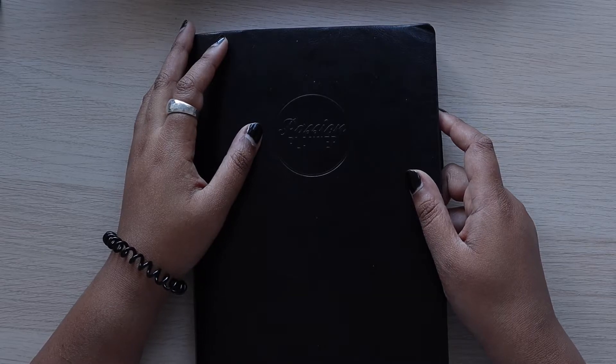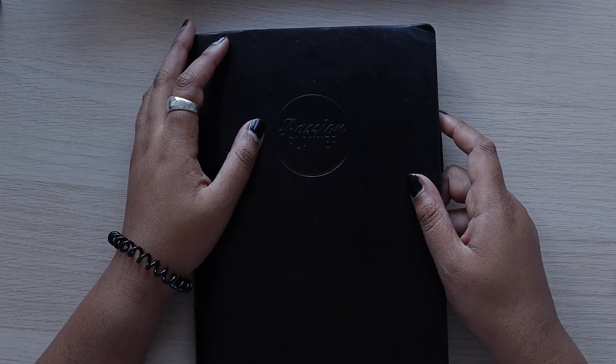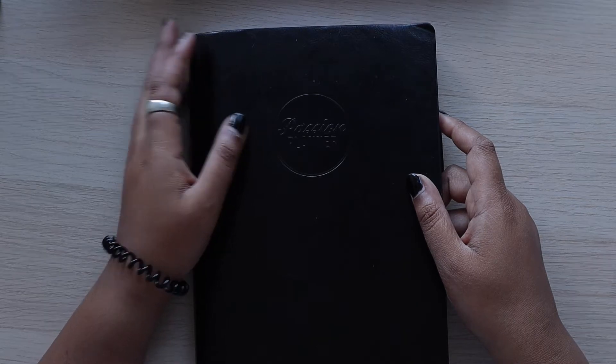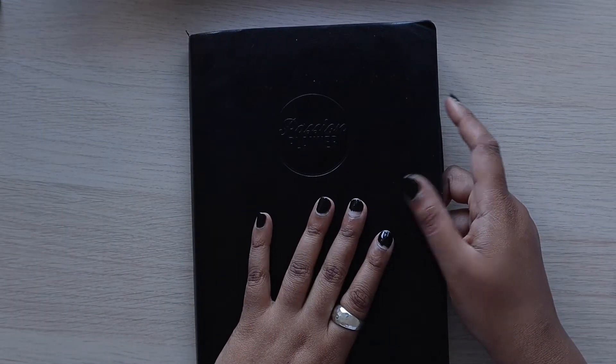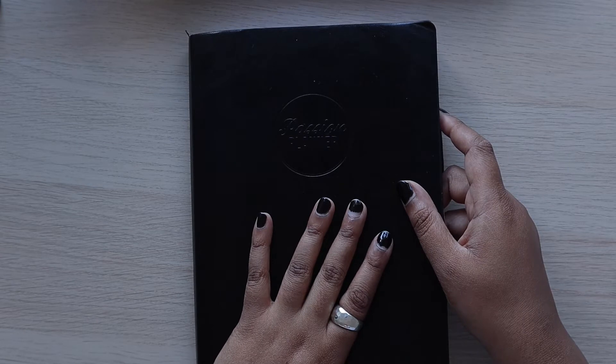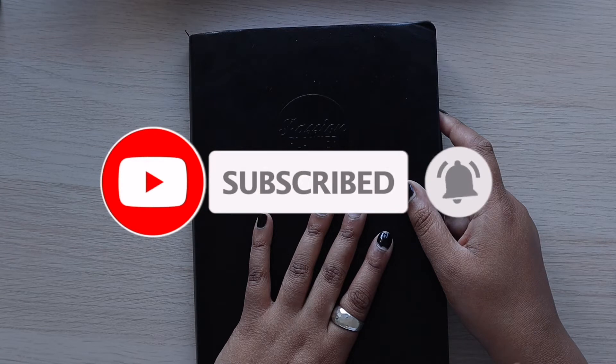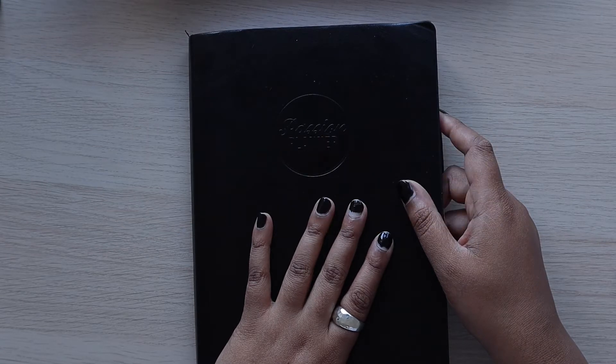Hey everyone, welcome to the Sticky Samosa, this is Shika. Welcome to my channel if you're new. My name is Shika and I do functional planning spreads in my Passion Planner and I also do some budgeting videos. Make sure you hit that subscribe button if you're not already a subscriber so you can follow my content, and make sure you hit the bell for notifications for when my videos go live.